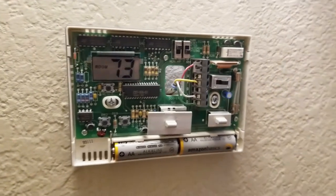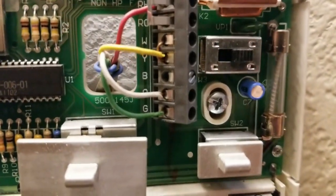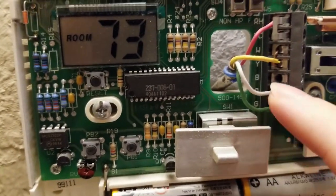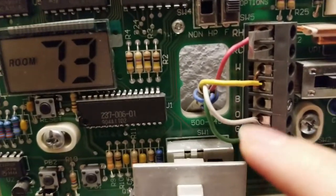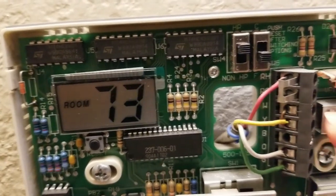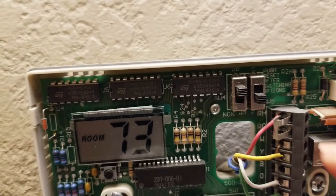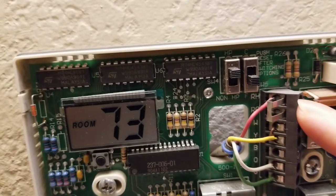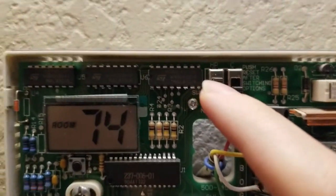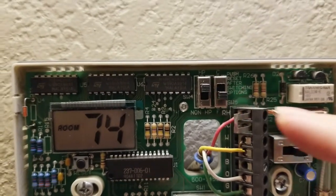The old crappy thermostat — probably from the 80s or 90s when the place was installed. Just a circuit board with a couple of batteries in it. Got the wires there. There was a blue wire — the common wire wasn't being used, so I needed to hook that up at my air handler and up at the condenser unit, which is on the roof, to make sure it supplies power.